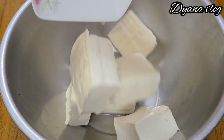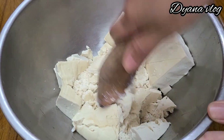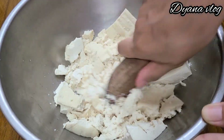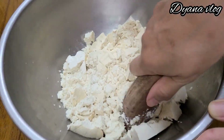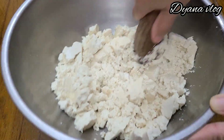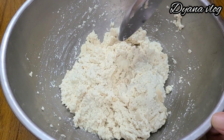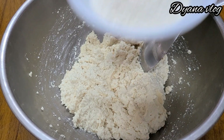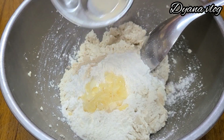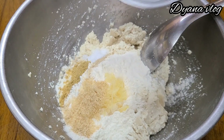Sekarang kita bikin adonan nugget tahu. Tahunya kita masukkan ke dalam wadah, lalu saya haluskan. Kalau mau pakai blender juga bisa, akan lebih cepat. Kebetulan saya pakai ini aja, saya tekan-tekan seperti ini biar sampai halus. Dan tahunya sudah halus. Setelah halus seperti ini, akan saya tambahkan tepung terigu — ini saya pakai 4 sendok — lalu bawang putih, sama merica bubuk. Lanjut, saya tambahkan garam, gula, sama penyedap rasa.